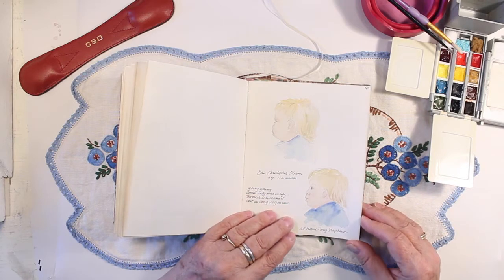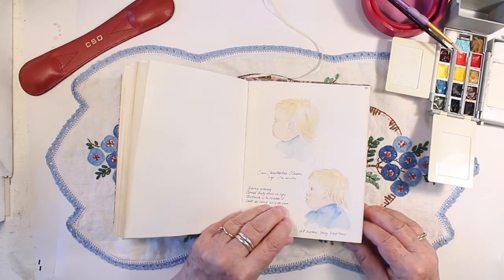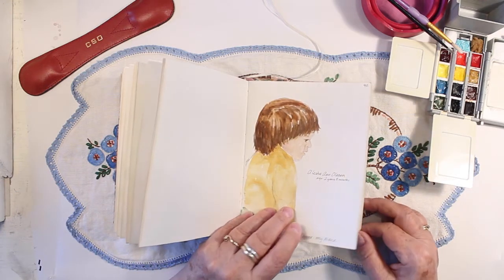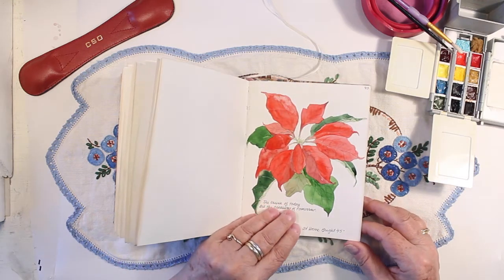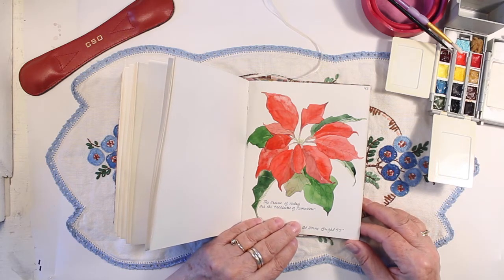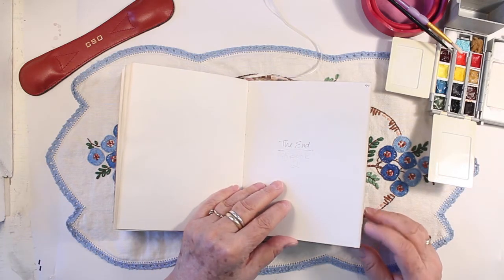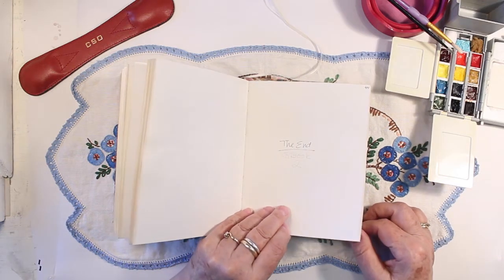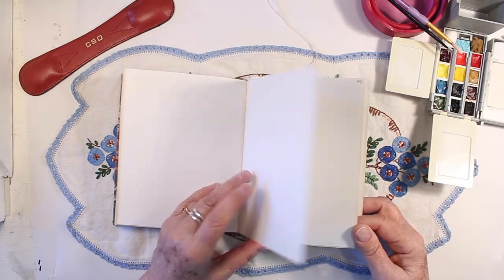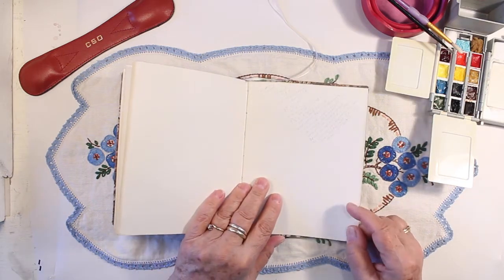Here's a picture of my nephew when he came to visit. I haven't done a lot of drawings of children, so I'm not that good at it. And my niece. And then here's the last painting for this book — this book lasted about 18 months. So here's a poinsettia plant that I had purchased at Christmas time. It says "The End." I wanted to start a new book on the next new year, so there are a few pages I didn't use — and a recipe for focaccia bread.